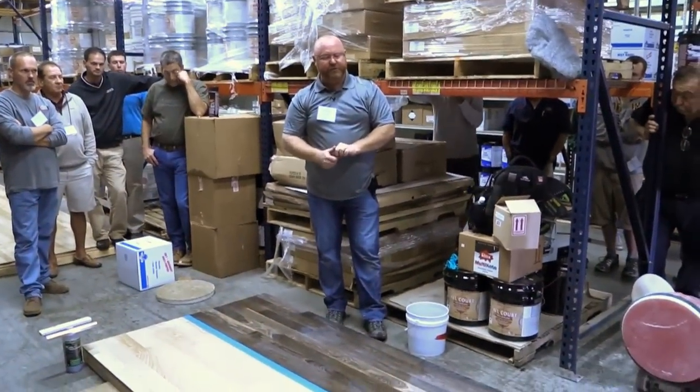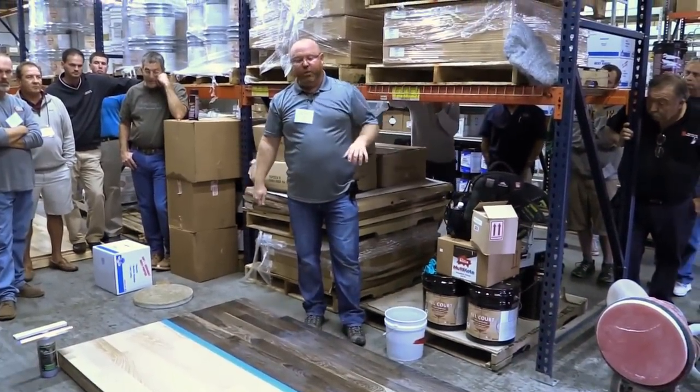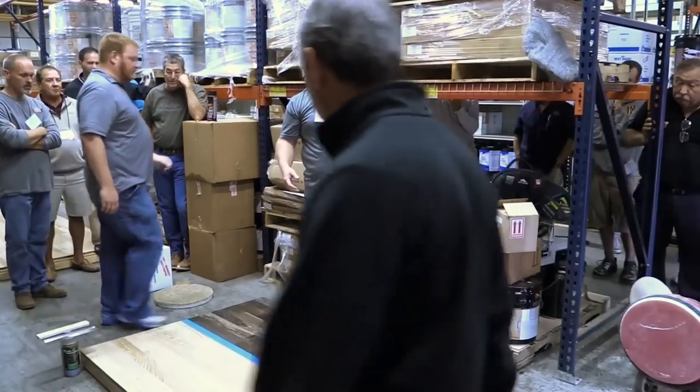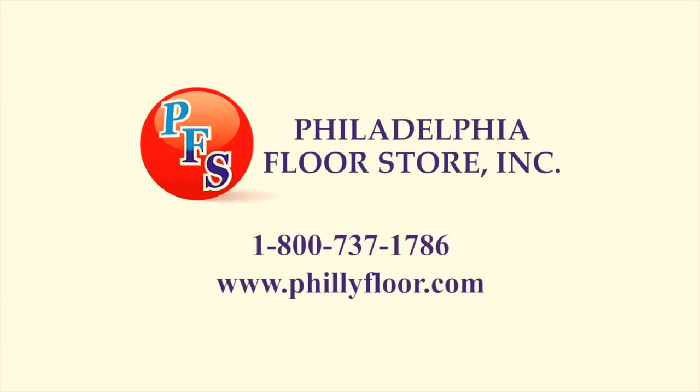To learn more about the seminars available from the National Wood Floor Association and those hosted by the Philadelphia Floor Store, go to phillyfloor.com.